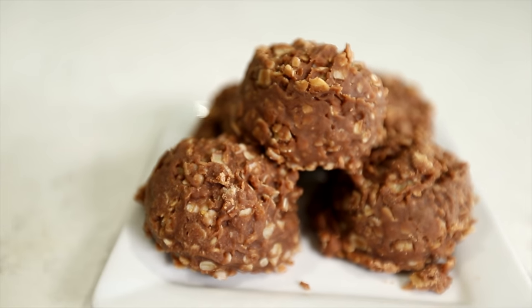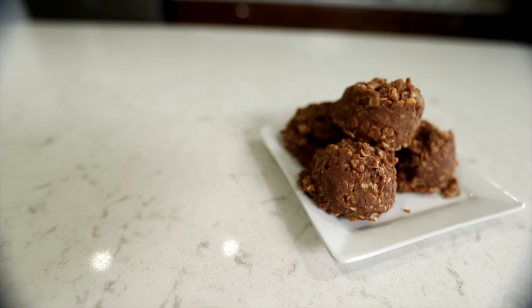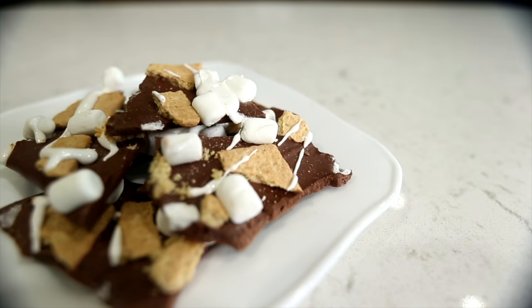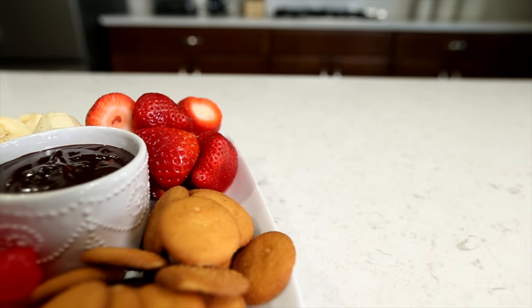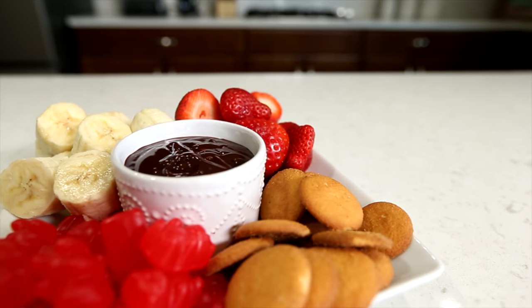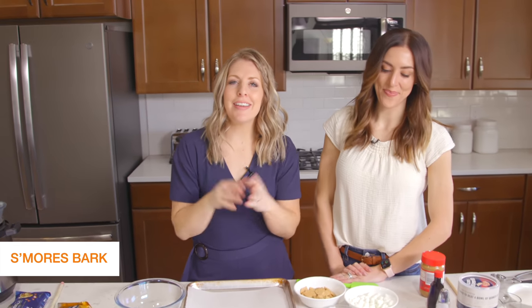Starting with our mom's no-bake cookies — we grew up eating these, we also call them gorilla poops. Tell us what you guys would call your no-bake cookies! Then we've got s'mores bark, really simple, just a couple of ingredients. And our last recipe is chocolate fondue in the instant pot — really easy, I love using the instant pot for that.